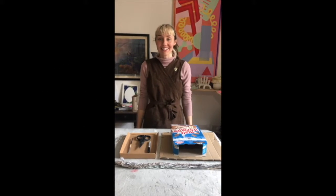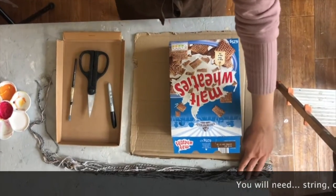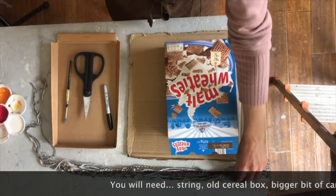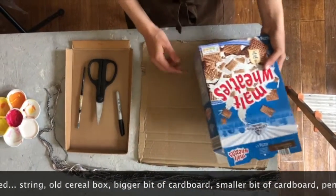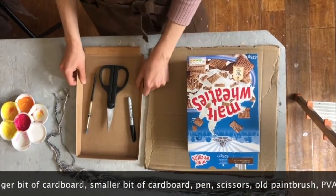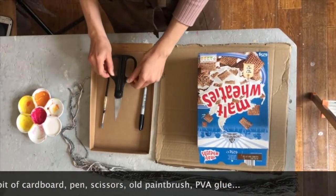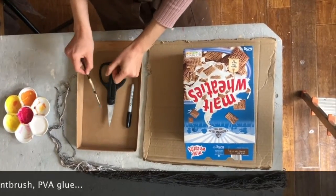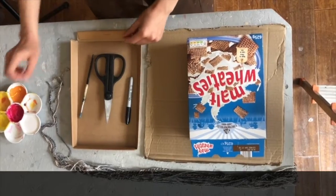Today I'm going to show you how to make a sun hat. All we need is some string — I found this old string from home, but you can just use a ball of string. A cereal box, a bigger bit of cardboard, a smaller bit of cardboard for the top of the hat, a pen, some scissors, and a paintbrush — which is probably a bit old — along with some PVA glue.